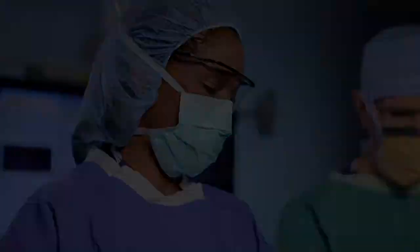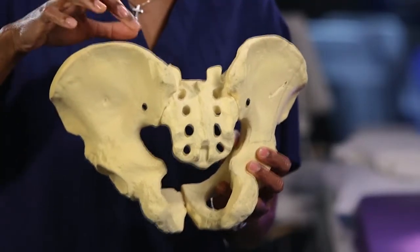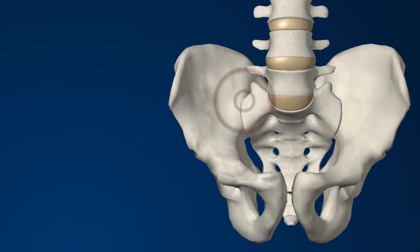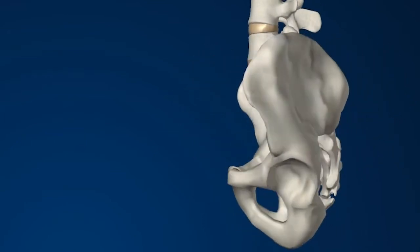The SI joint, or the sacroiliac joint, is the joint between the sacrum bone and the ilium, which is a part of the pelvis. The sacroiliac joint can become inflamed, unstable, or degenerated in some patients, resulting in pain.